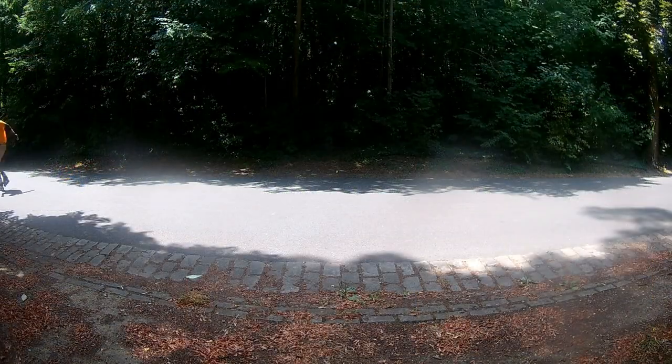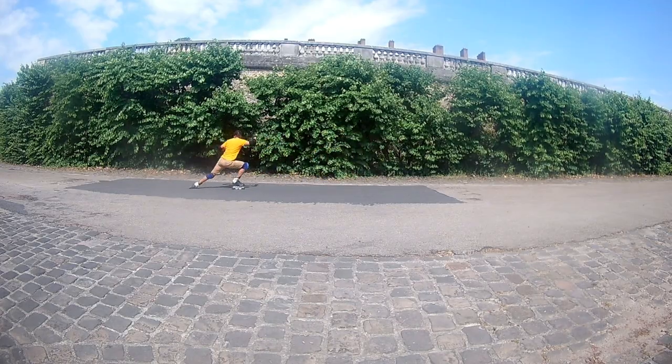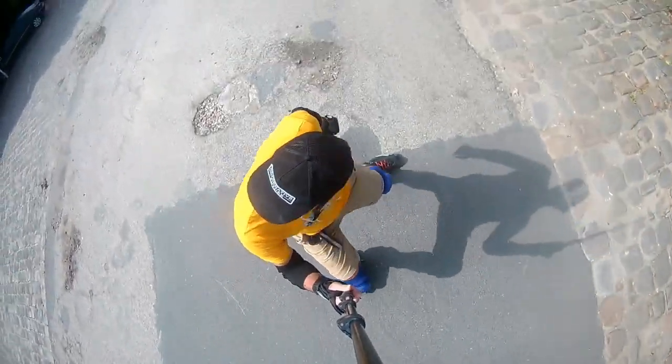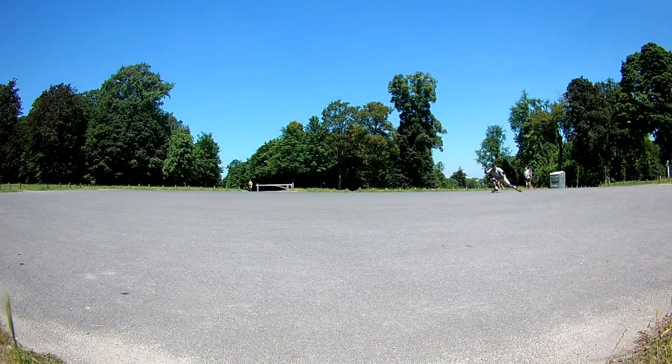Let's start from backwards powerslide without constant contact with the surface. For this type of powerslide, first, you have to be able to skate backwards. Second, you have to be able to skate backwards on one foot. I don't mean the backwards one-foot slalom, but at least a few meters you have to be able to skate.